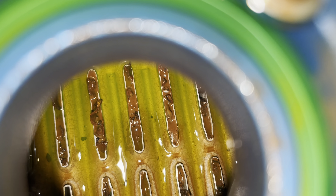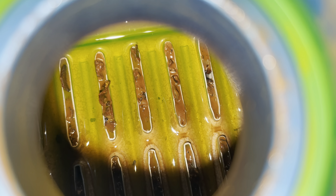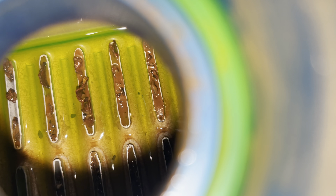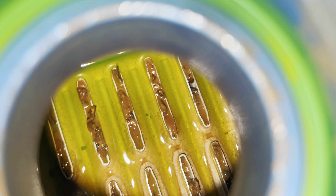I think I know why the car is getting hot, Barry. Those are the tubes that the coolant flows through in the radiator — they are plugged up solid with gunk.